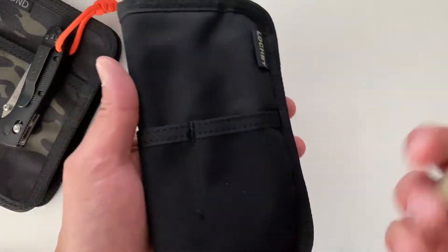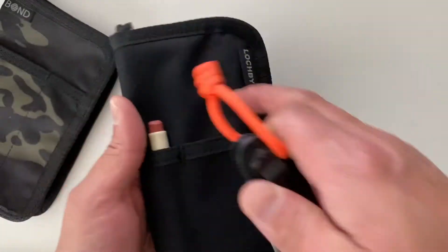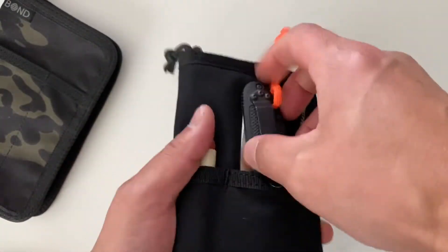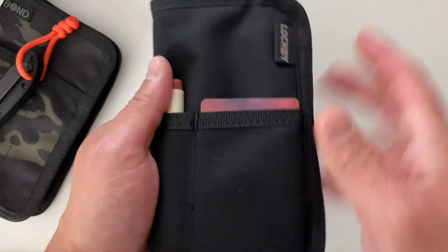Two slots on the front — one perfect for a pen or pencil. The larger slot can fit a pocket knife.